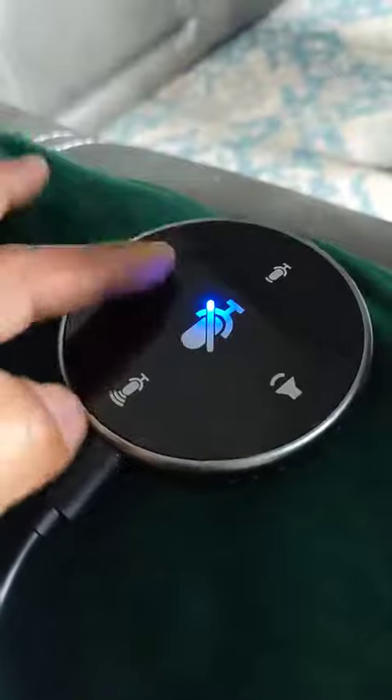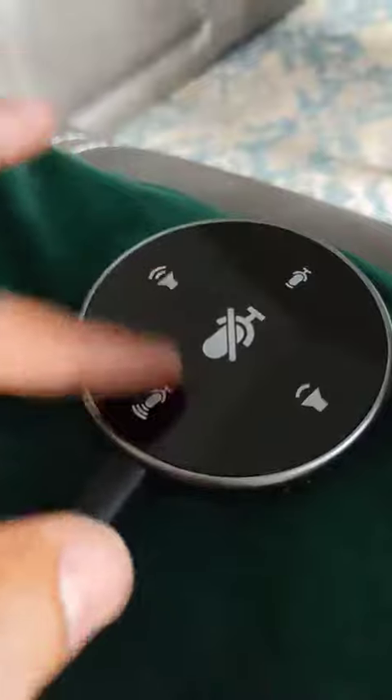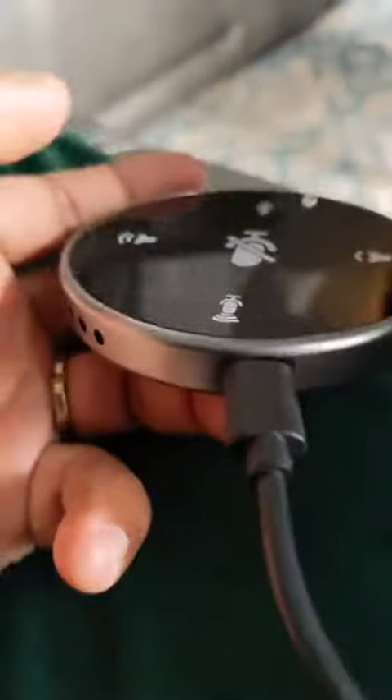You could control the audio — increase and decrease the volume — you could also mute by the center button, turn it off, turn it on. It's pretty cool, and you've got loud speakers on the side. It takes a USB-C port.